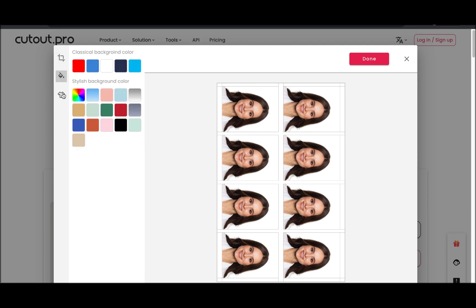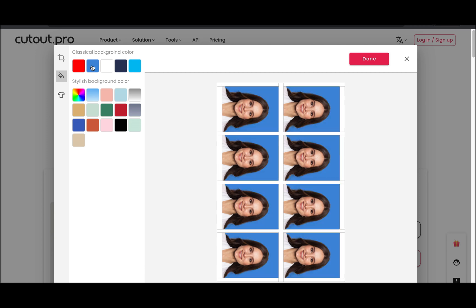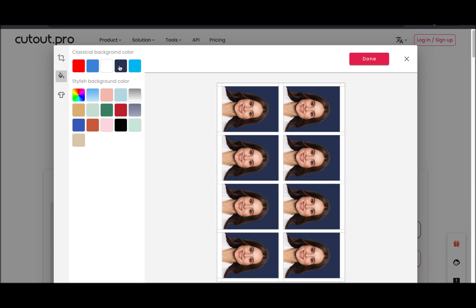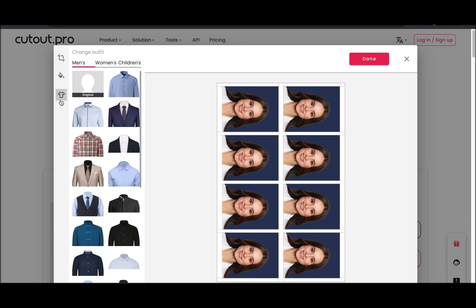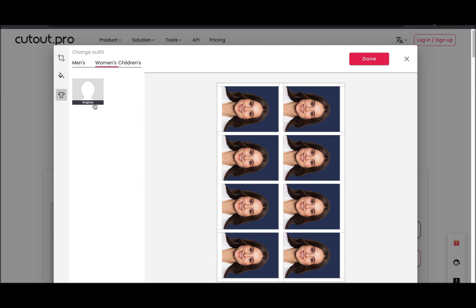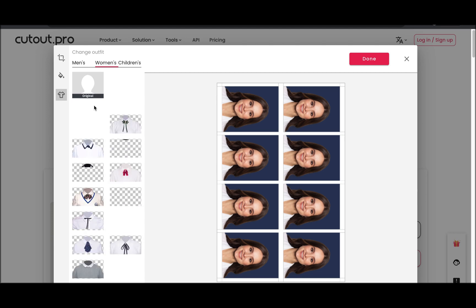You can also remove the background and replace it with other colors. It even has an astonishing Passport Suit Changer feature with fashion options for men and women, allowing you to choose from a wide range of styles and templates of suit or outfit to experiment with.